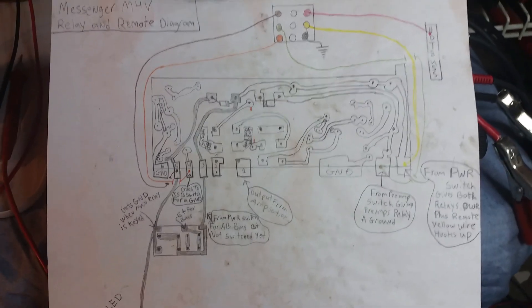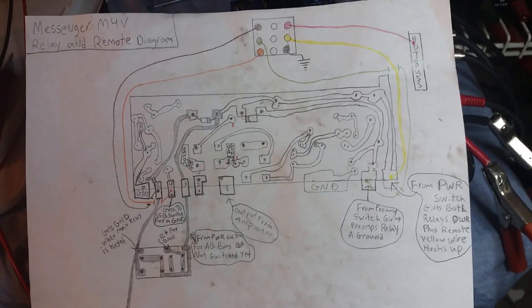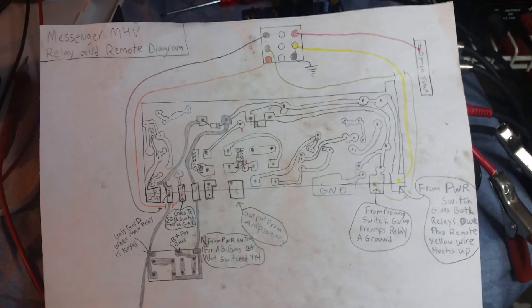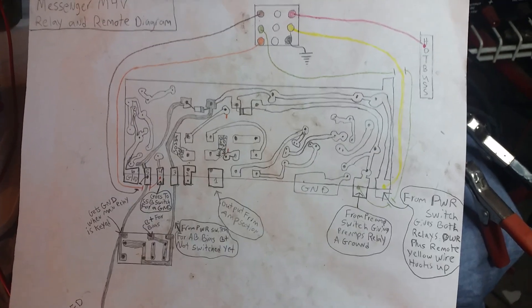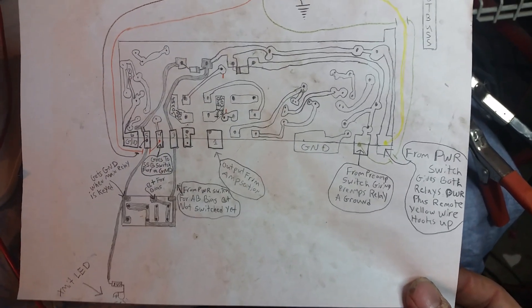I have never done this before, and when I'm doing something I've never done before I always like to draw a schematic or a pictorial diagram — that's just the way I have to do things. When I was young they said I had a short term memory disorder. So I drew out a pictorial diagram of the back of that relay with some notes to help me when I'm running the wire.